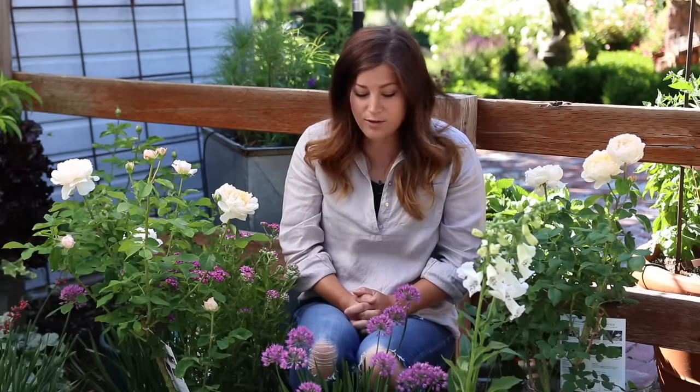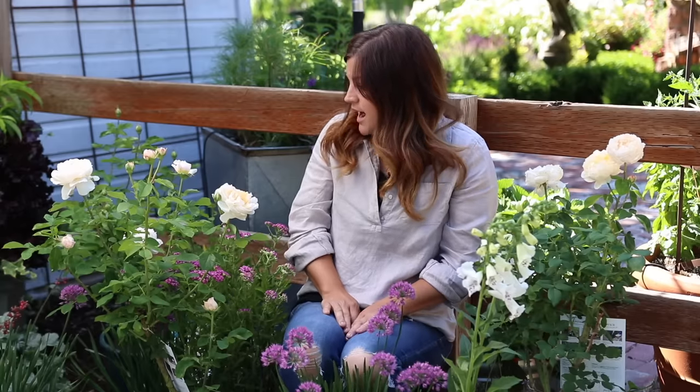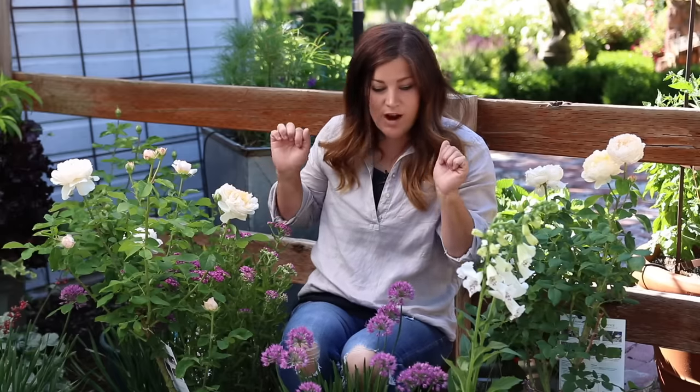Now I want to get all of these in the ground. I'm going to kind of manipulate them a little bit — I just kind of plunked them out here thinking I kind of liked the way they looked. I have four roses here and I might pare it down to three. So let me do a little moving around, get them in the ground, and then we'll give you a tour and show you how it all looks.